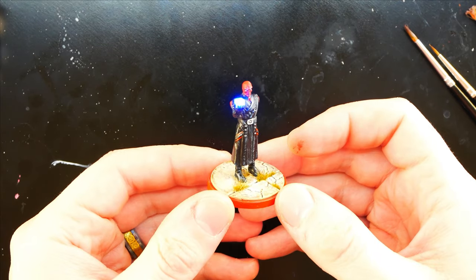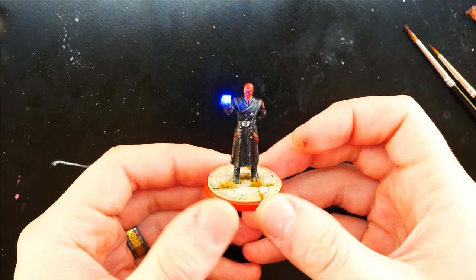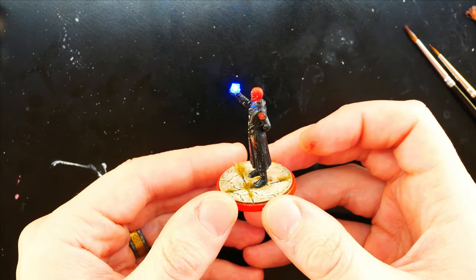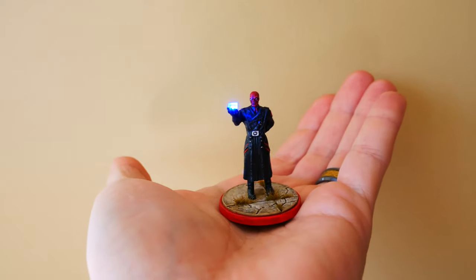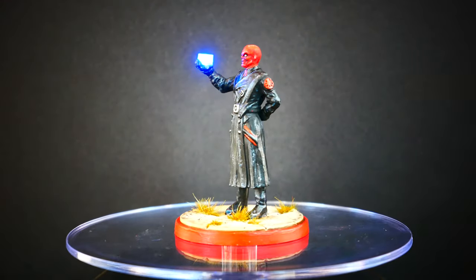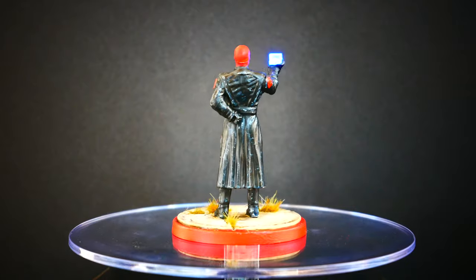And that's it! Red Skull is complete with a glowing Tesseract. I think the glowing Tesseract really adds to the model and makes it pretty epic. This Red Skull mini wasn't my favorite model, but with the glowing Tesseract, it's now up there. You can download the hollow hand from my 3D modeling store using the link below. Let me know what you thought about this video in the comments. If you like this video and other things I make, please support me on Patreon. Thank you to all my patrons and supporters, and thank you for watching.